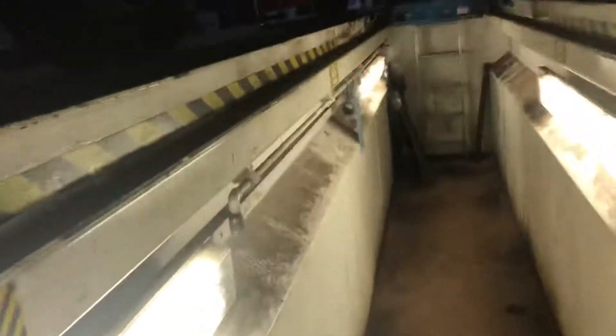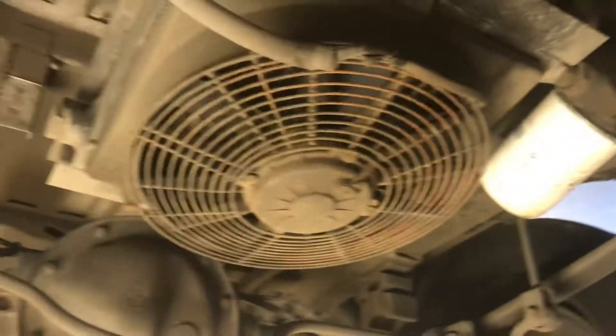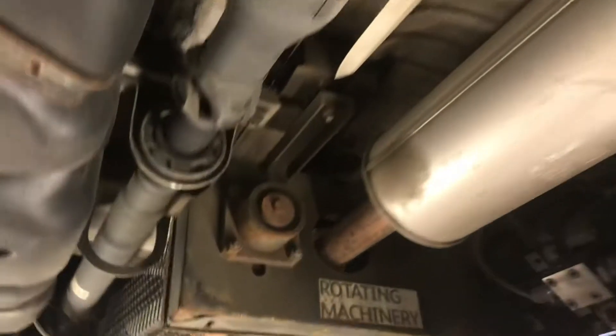Then we'll go underneath the taupe. All the bits and bobs are there. The tank has got to reinforce the steam there to protect the tank as well from any damage. Then we've got the ETO there. There's your compressor unit. That's the air filter in there.